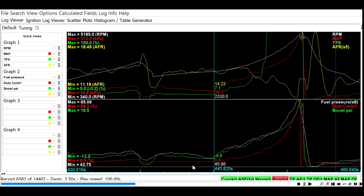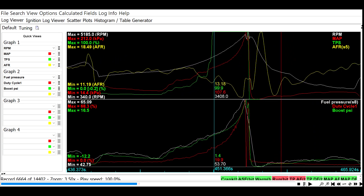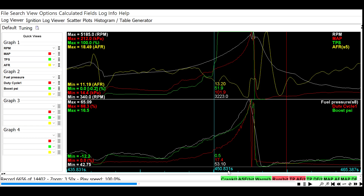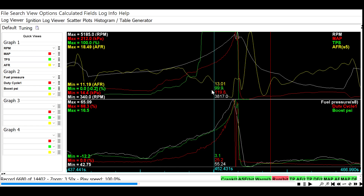All right guys, here is a data log showing the pull I made after I put the D585 coils on. Before, we'd max out at about 14 PSI and she'd start missing or falling on its face around 5,200–5,300 RPM. Right about here I step into it and boost comes on almost immediately at 3,200 RPM. The red line is KPA, green is TPS, white is RPM, and yellow is the air-fuel ratio — you can see her starting to climb pretty good.